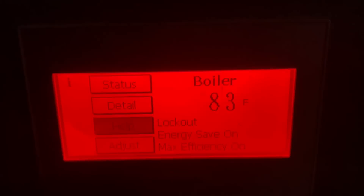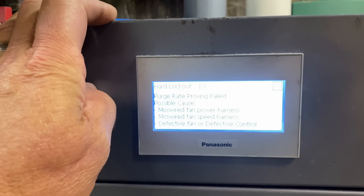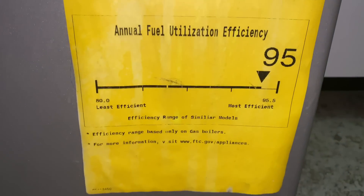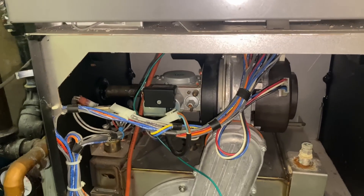I guess door number one, and I got a red screen, block out. Well that sucks. Alright, where is the sticker? Alpine 105, alright, let's see, let's see if we do a reset.